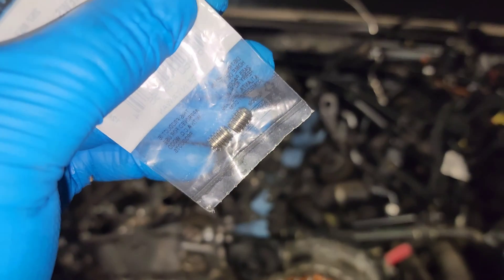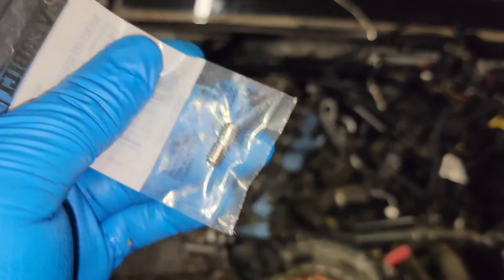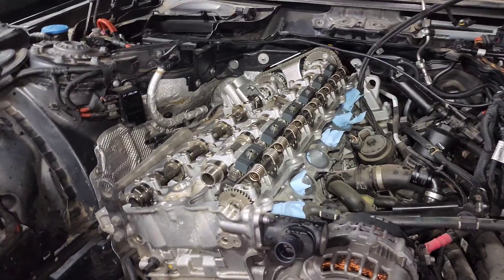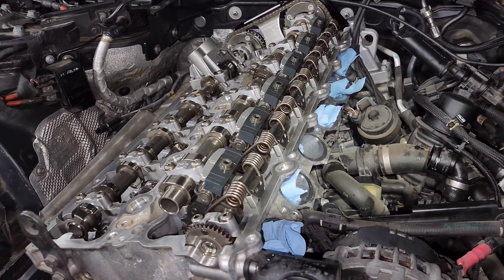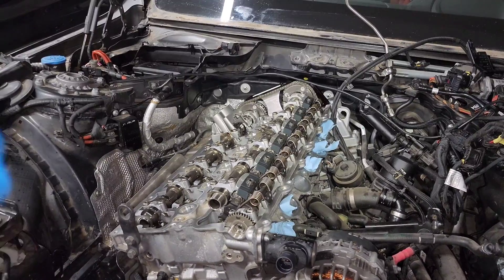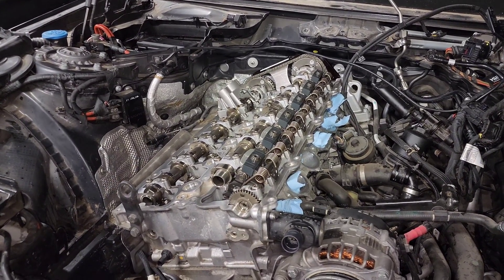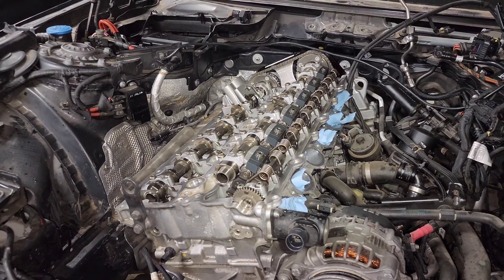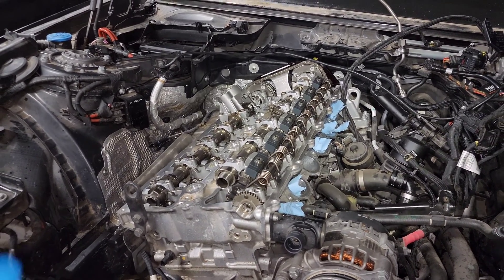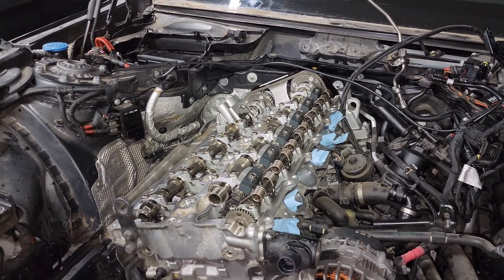These set screws are five-sixteenths of an inch long — you could probably get them slightly longer. The main concern during the process is dropping them. How deep you tap depends on preference, but you just need something that screws in and plugs the port. The actual plugging process is pretty simple; getting to it takes work removing all the components, but the screws cost just a few cents. A tapping kit adds a little cost, but overall it's simple, cheap, and a great way to eliminate the PCV as a potential failure mode.